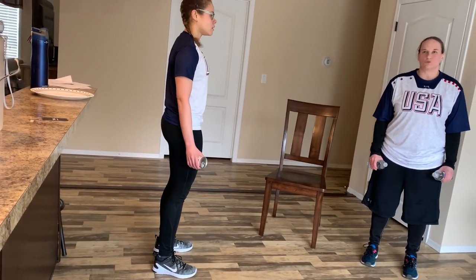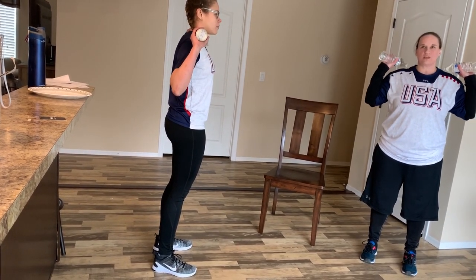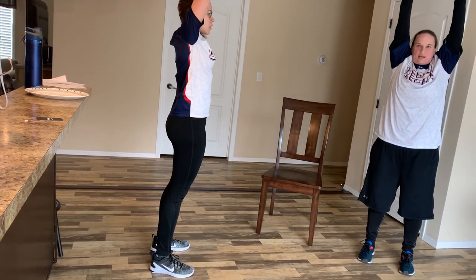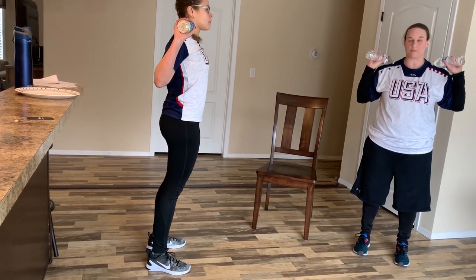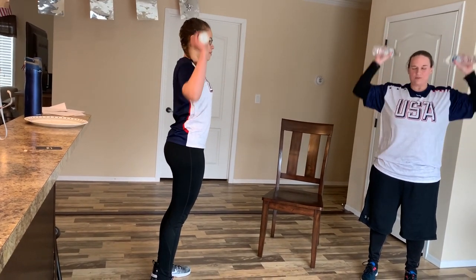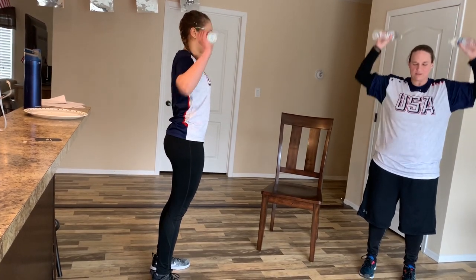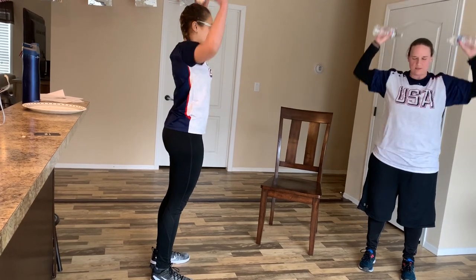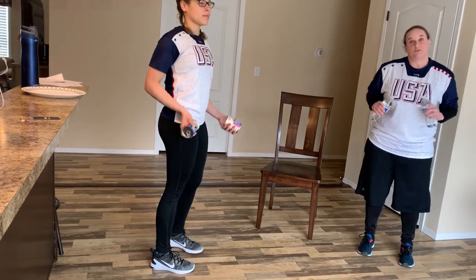The first thing we're going to start with is a shoulder press. Take your hands and put them on top of your shoulders, palms facing out, and you're going to reach straight up in the air toward the sky and then bring it back down again. We're going to do 10 reps of that. I'm definitely feeling warm now.